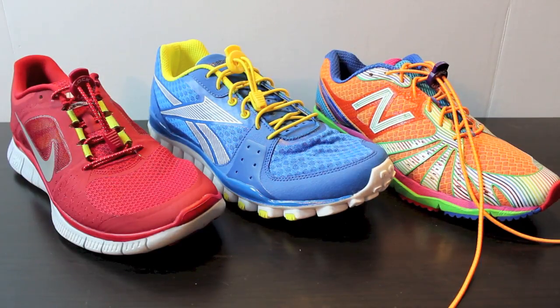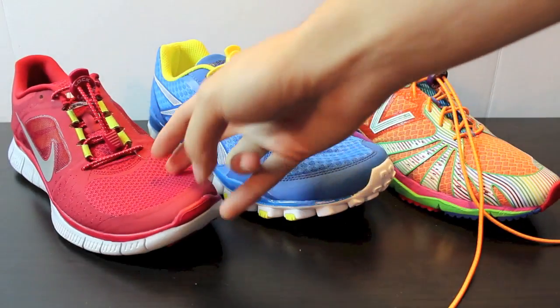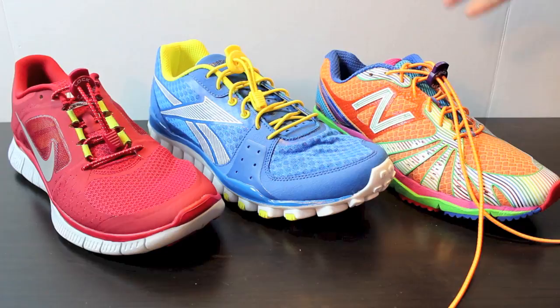I'm going to show you exactly what Lock Laces are. You can see I have them installed on three pairs of shoes here — a pair of Nike Freeze, a pair of Reebok Real Flex, and a pair of New Balance 890s. This is a pair of laces you can put on any kind of shoe, period. It's a really cool product.